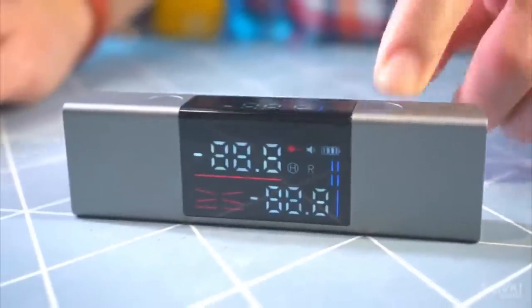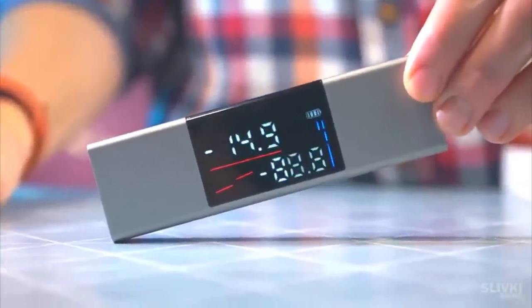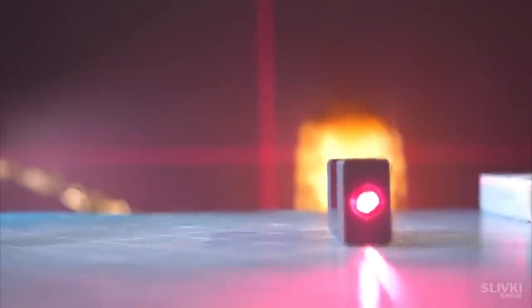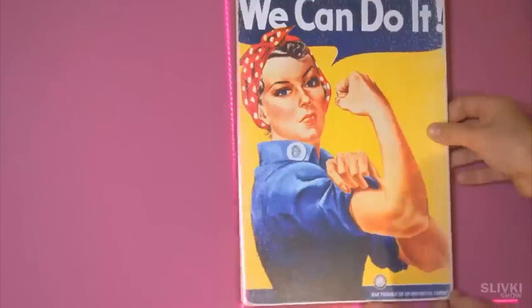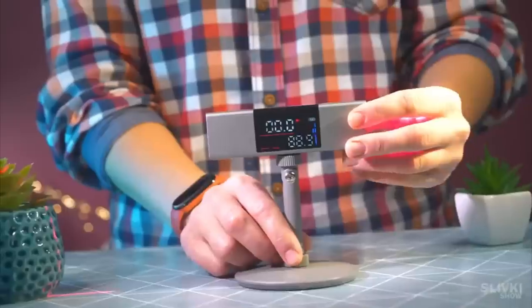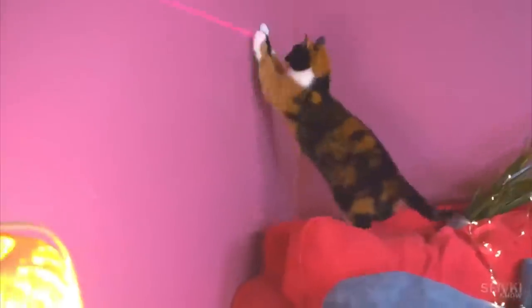It's a digital level that shows the angle of tilt of the surface on which it is placed. But the coolest thing is that when you press the second button, the device projects horizontal and vertical markings. It can be used to position objects on the wall, for example pictures, and of course for repair works. It's also possible to buy a stand on which you can see the level in the right position more conveniently. And your cat will also be excited about that.